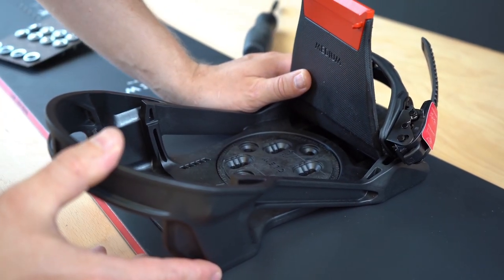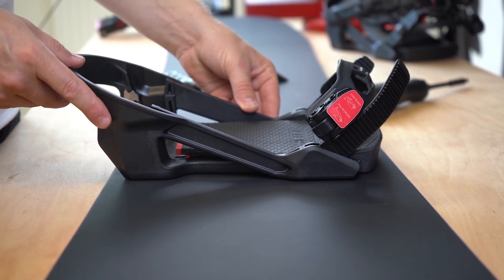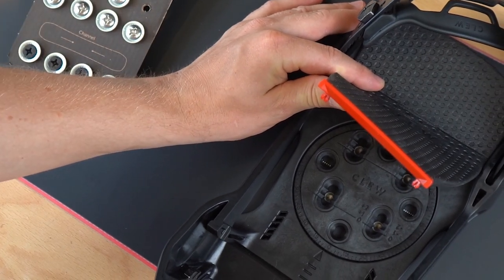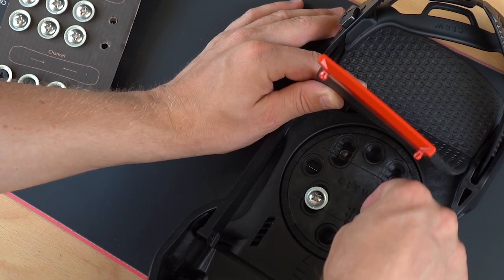Also position the binding in the middle of the board — it should have the same distance to the edge of the snowboard at the front and back. Use the zero, plus one, plus two, minus one, and minus two marks to position the screw and align your binding.